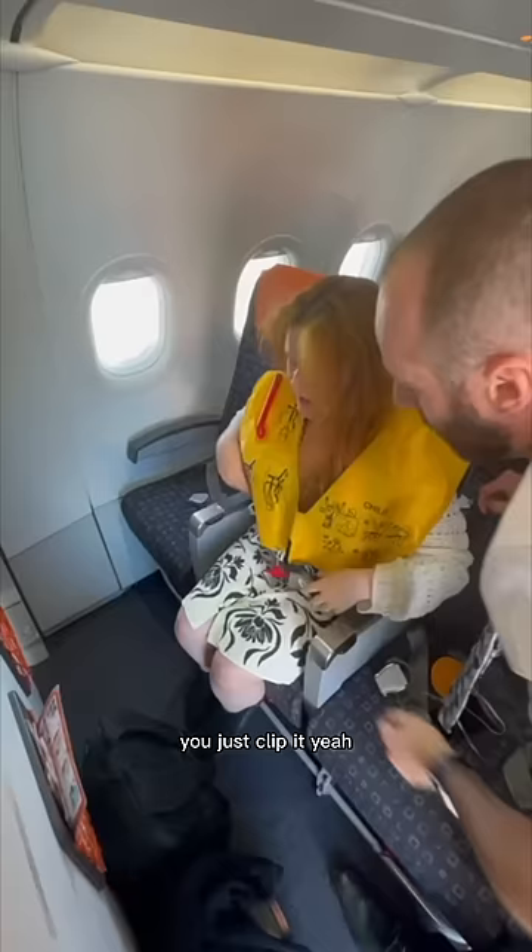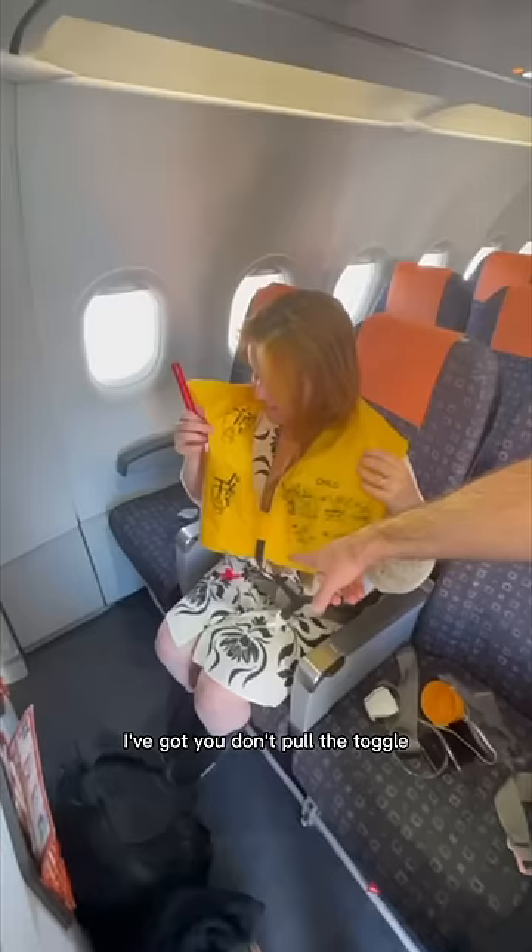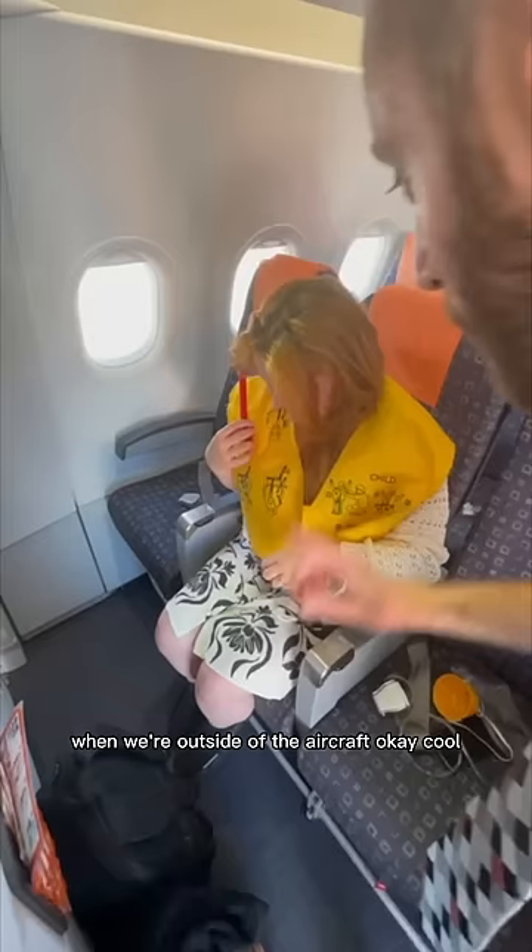And then you'll just flip it. And is there somewhere to blow it up outside? Yes, but this is when you're outside. I've got you — don't pull the toggle. There's a toggle right in front of you and you will literally just pull that when we're outside of the aircraft. And then if there's not enough air, you blow there.